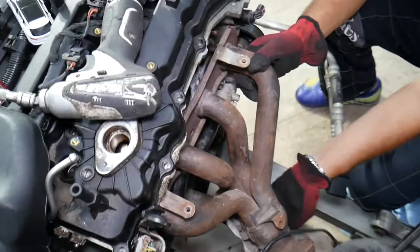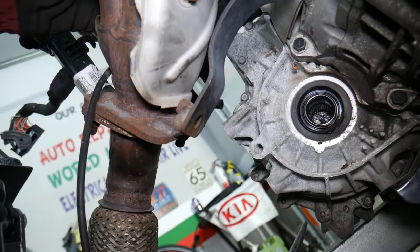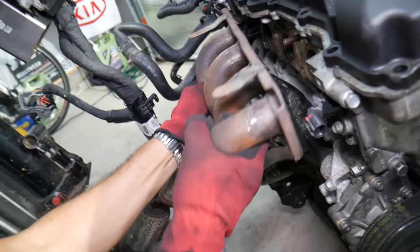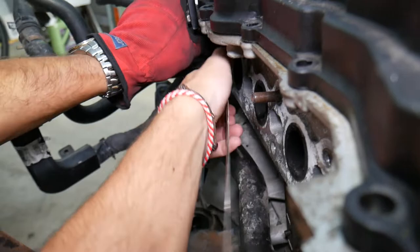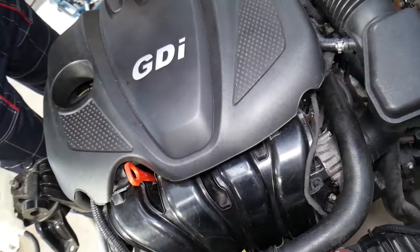Now let me show you where the hidden bolt is located. You need to come to this side — the hidden bolt is underneath. There's one bolt on the bottom that attaches to that metal holder. Once you remove it, the manifold will come out. The gasket itself was a bad gasket because the bolts weren't tight enough, and as a result it was leaking. You can see exhaust leaks on both sides — multiple exhaust leaks.